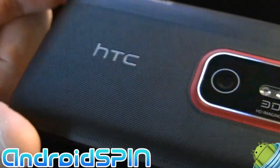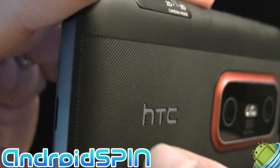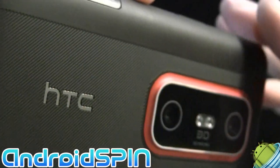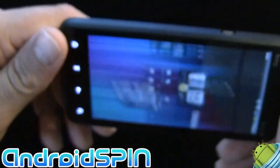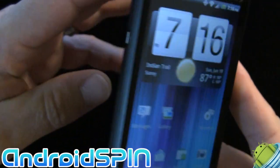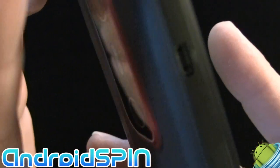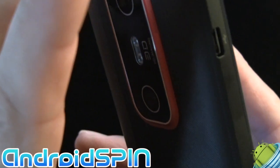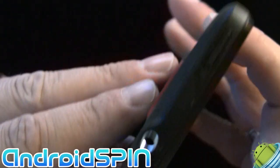The back — I'm not sure if I can get a good angle to show you — but it's actually textured, kind of a ribbed effect. It actually feels quite nice, although the back itself is a little bit flimsy for me. On the left-hand side, we have the regular USB connector, also doubled as an HDMI connector for linking up to your television or other audio-video equipment.